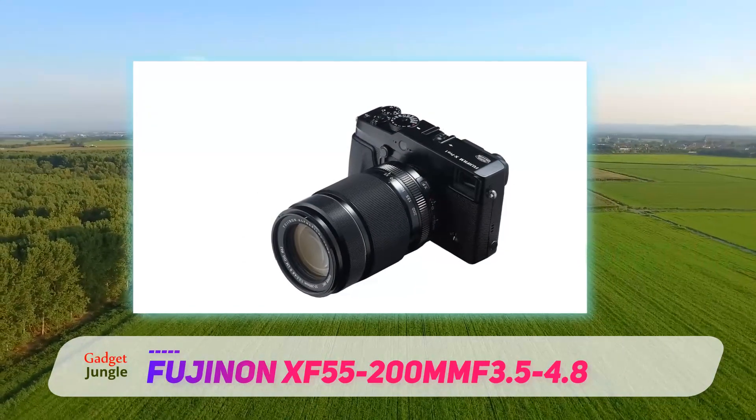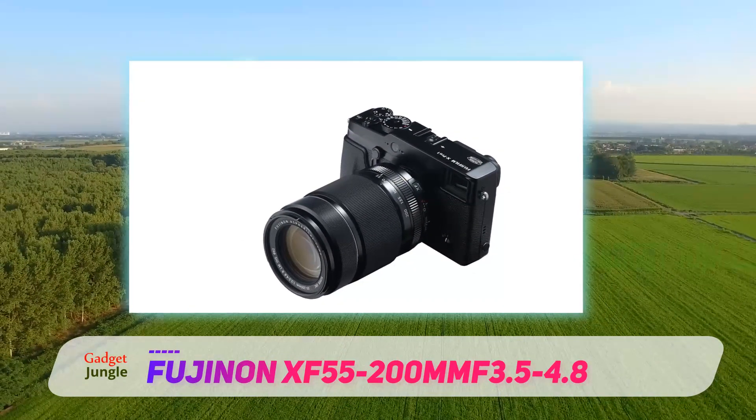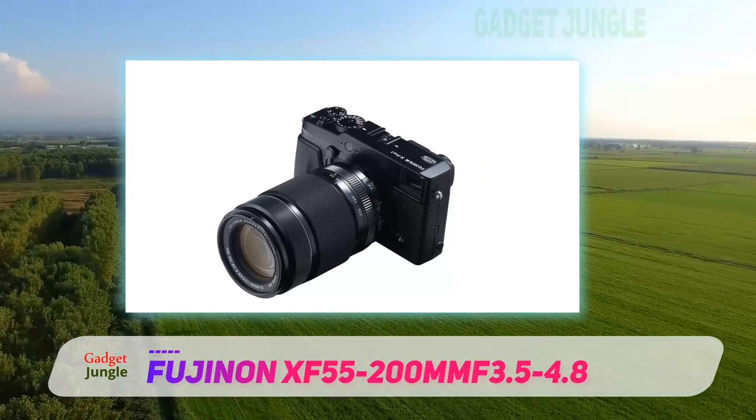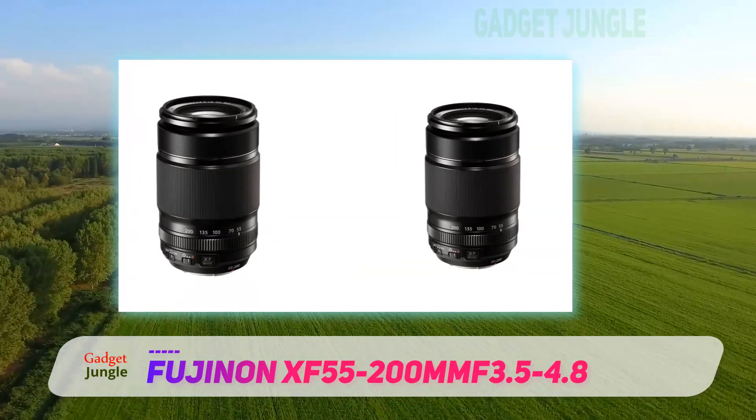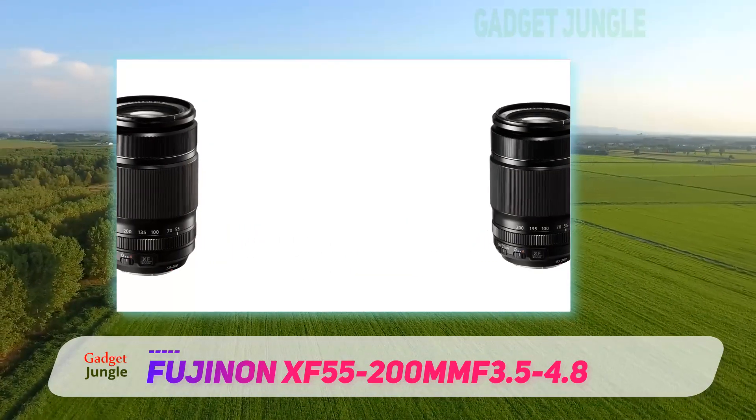Imagine being able to shoot 4 or 5 stops slower than you usually would with a long-range zoom lens and still have a sharp photo. Being able to use slower shutter speeds in low-light will allow you to use lower ISOs, which in turn leads to a cleaner final image.